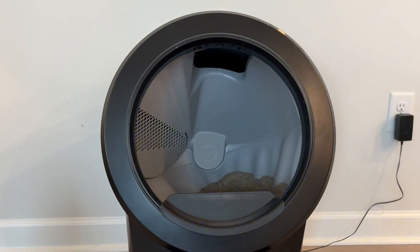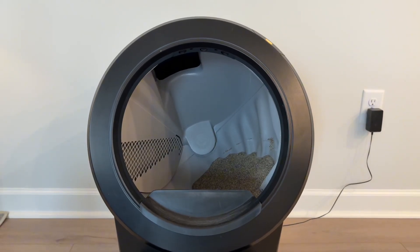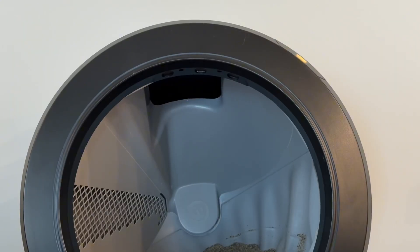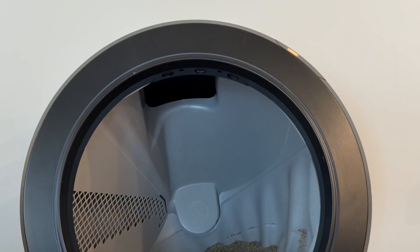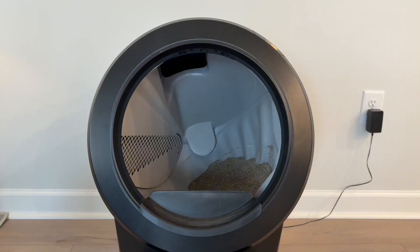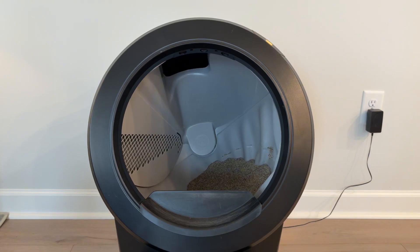When you plug the Litter Robot in and turn it on, it'll automatically start cycling and display a slow yellow blinking light. The yellow light on mine here is going from very slow to going very fast, and when it goes very fast, that is the ping pong light bar. This indicates that something is going wrong with the anti-pinch sensors, and this message should also be relayed through the app.